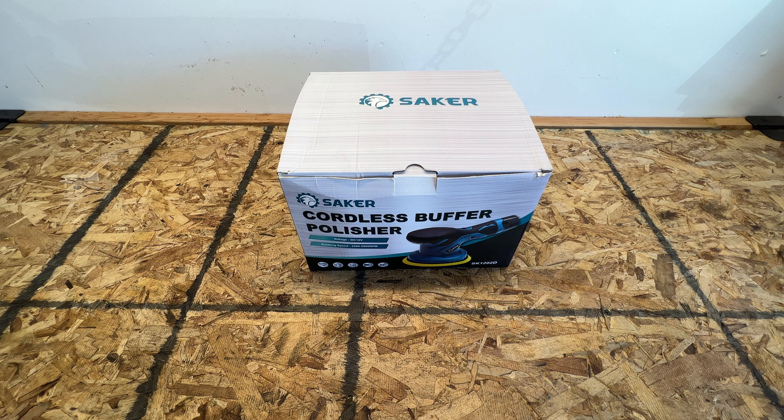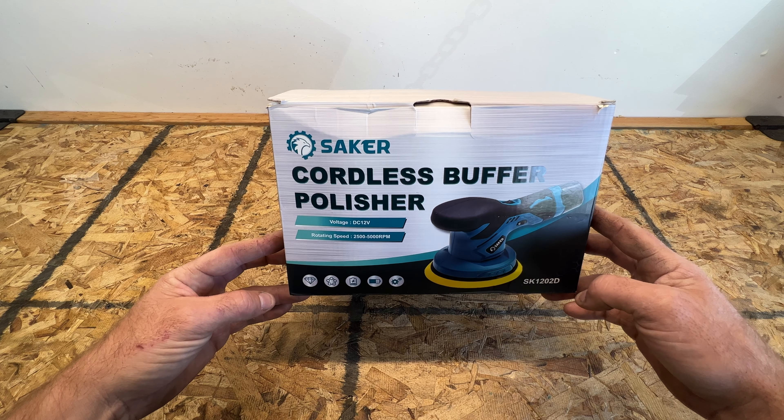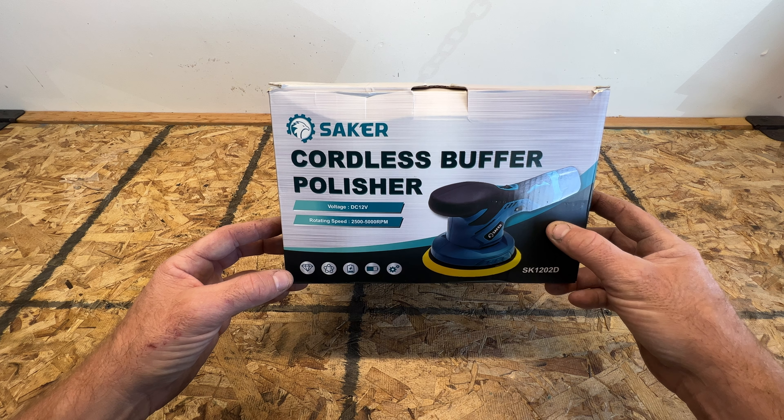Hey everyone, welcome back to the channel. Got another product review here today. Sacker reached out to me and sent me this cordless buffer polisher to try out and see what my thoughts were on it. You can get this on Amazon right now, at the time of this video, for right at $99. I'll put a link in the description for it.